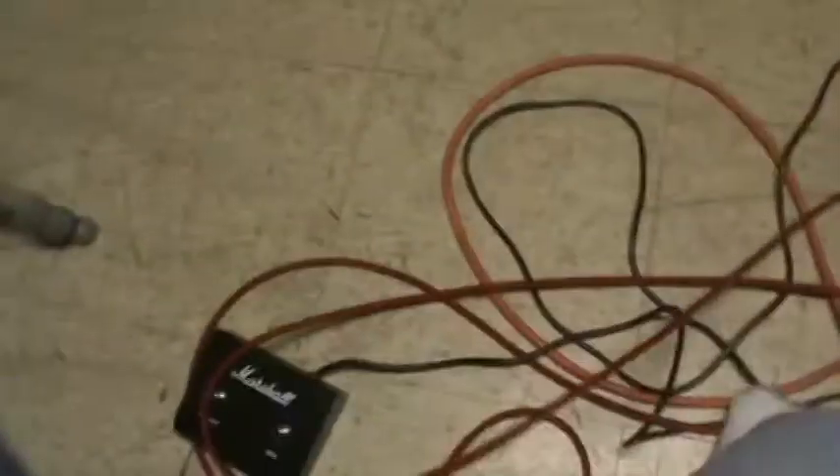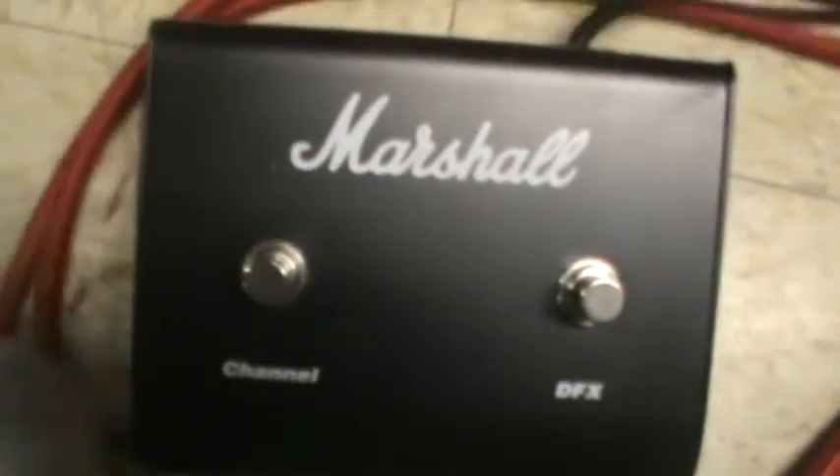You got the little foot switch over here — I'll show you that while I'm here. Foot switch, although my cord's in the way. On the left is channel, on the right is DFX.